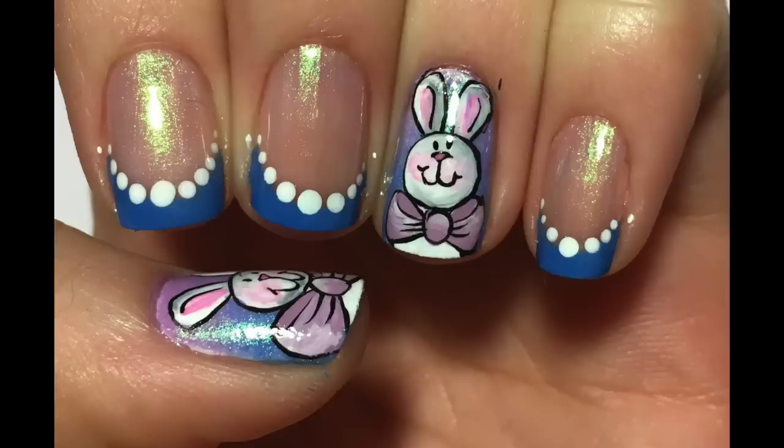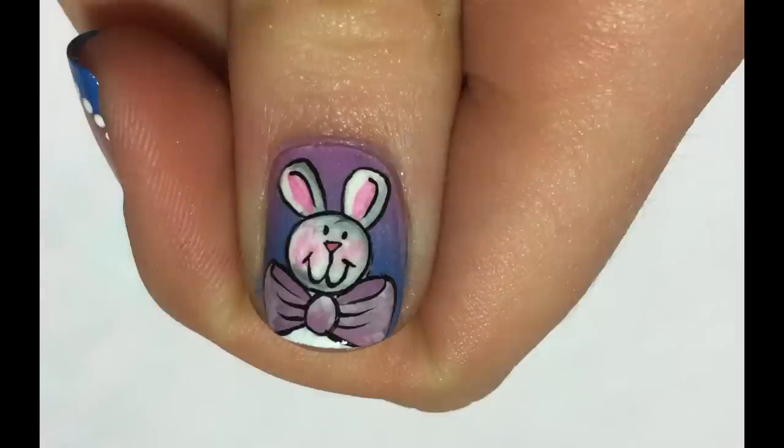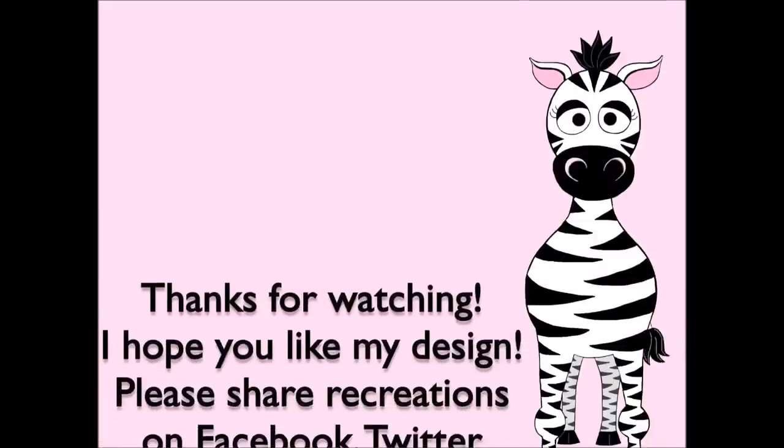Thank you so much for watching. I hope you like this design. Please share any recreations with me on Facebook, Twitter, and Instagram — I would really love to see them. And I will see you in my next video. Bye!